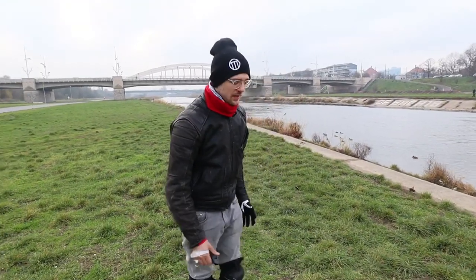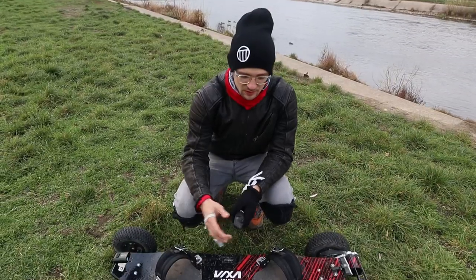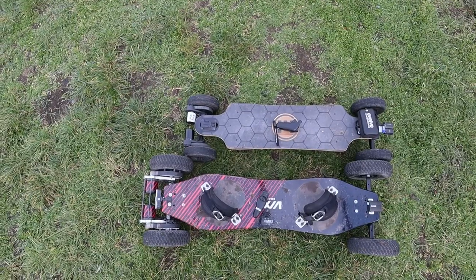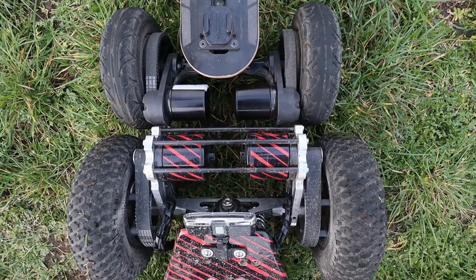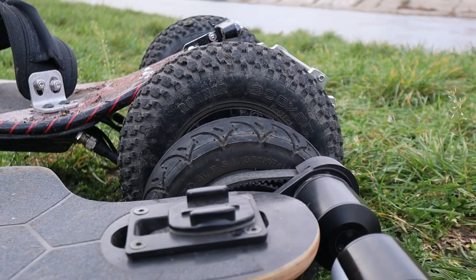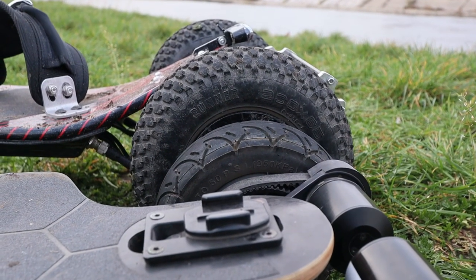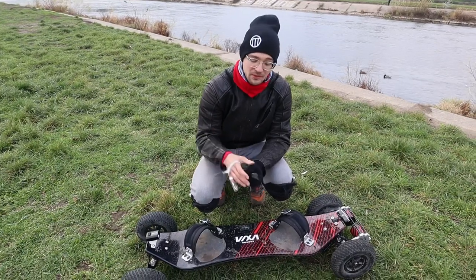Later on we'll do some more testing, but first let me tell you about this thing. It's enormous just compared to the Evolve which is next to it — it's quite big. We have 9 inch wheels compared to 7 inch on the Evolve board, and soon there will also be other wheel sizes available from VIXAboards.